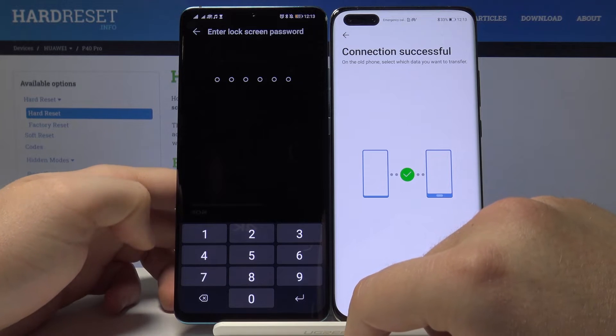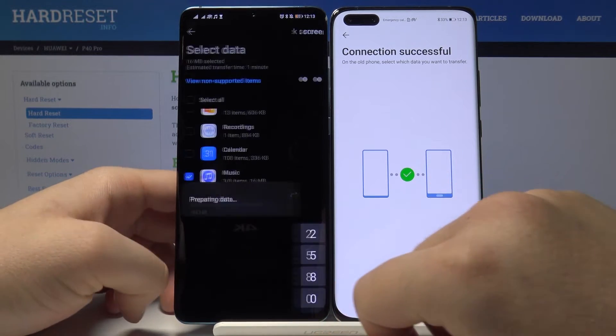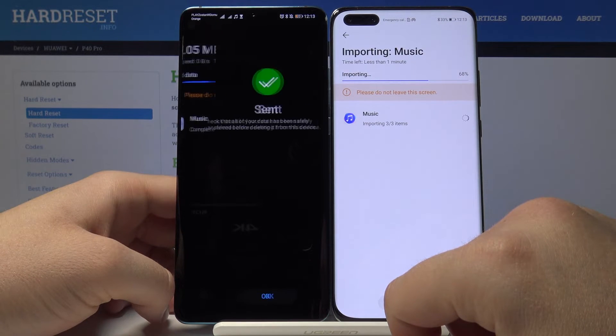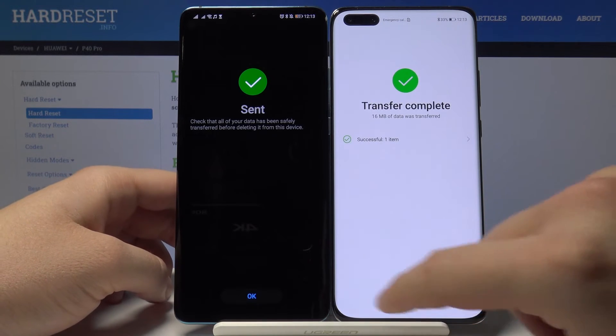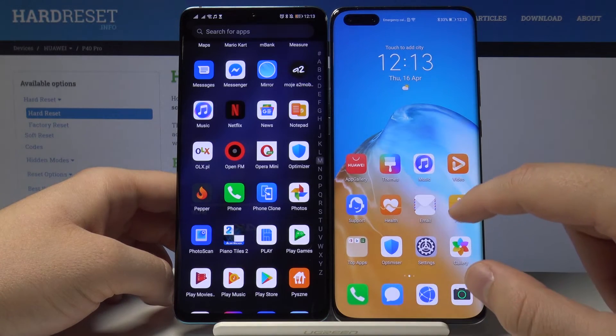Now we have to input our lock screen password. It's finished — click OK and then Finish on both smartphones.